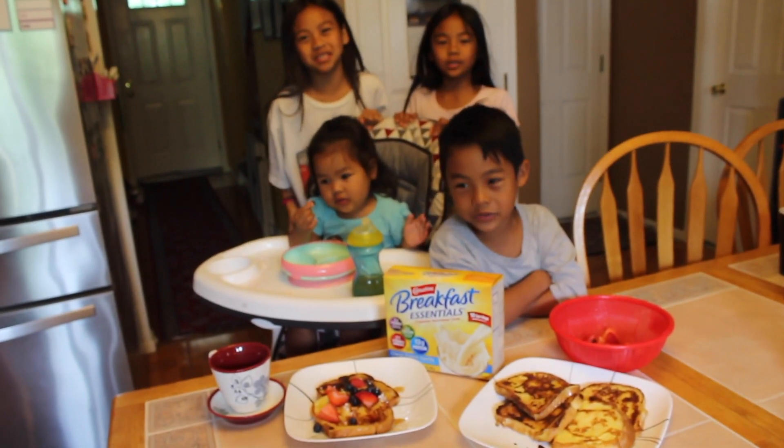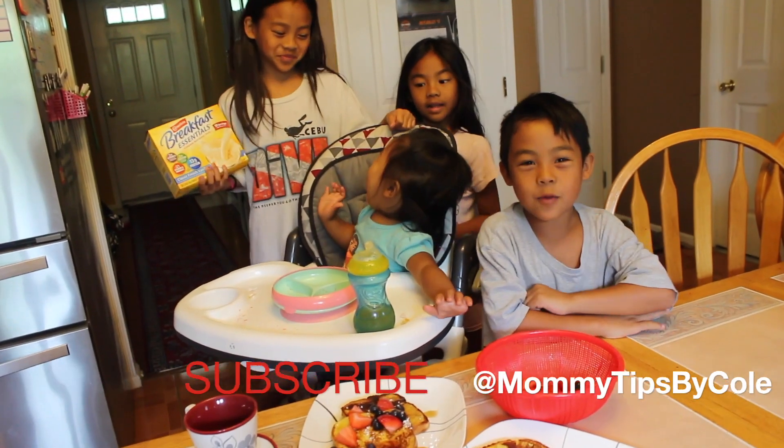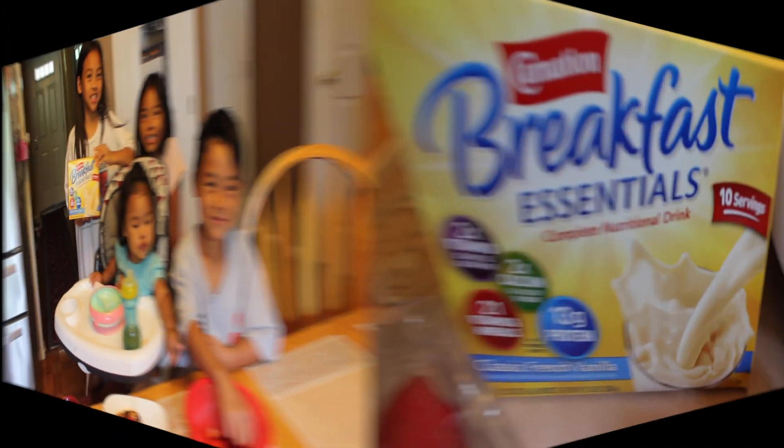Breakfast is the most important meal of the day! If you want to see how we make our french toast using Carnation Breakfast Essentials, just keep watching!